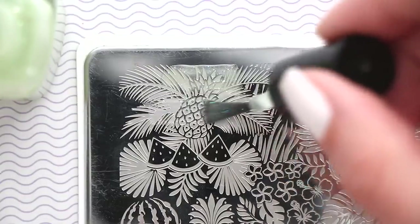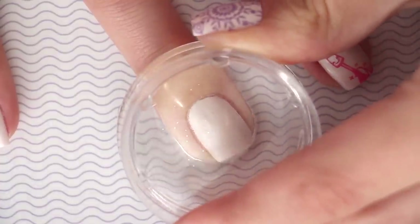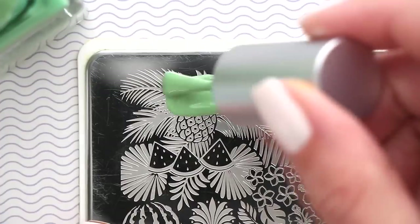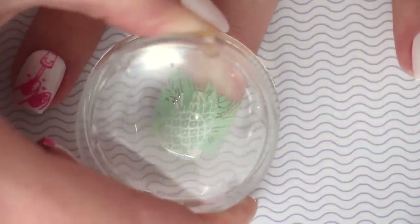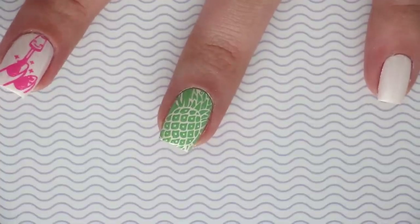Mistake number four: the next common mistake is using the wrong type of nail polish. If your nail polish is too sheer, you won't have a vibrant and solid image to stamp on your nail. The best nail polishes for stamping are highly pigmented ones — think of the polishes in your collection that give good color payoff and coverage in just one coat. You can also find special nail polishes made specifically for stamping, but regular nail polishes with high color payoff work just as well.